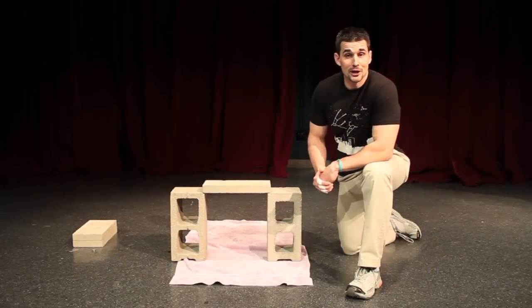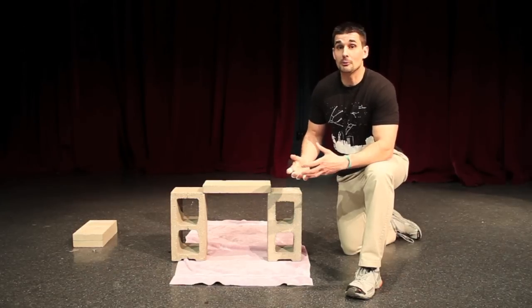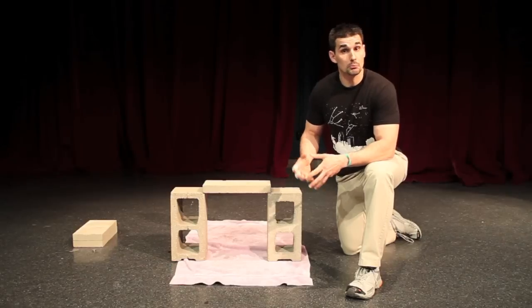Richard Miles here from the Science Center of Iowa, and today for Science in 60 Seconds we're going to talk about the science behind how martial artists break concrete bricks.